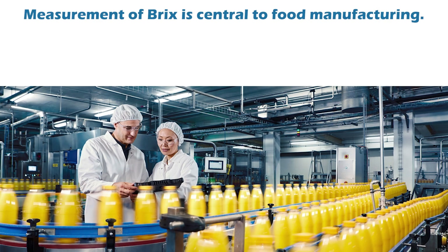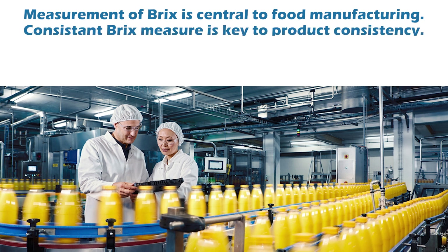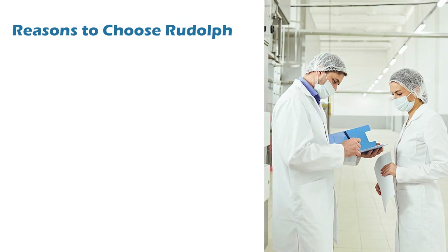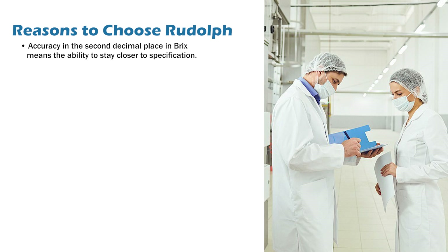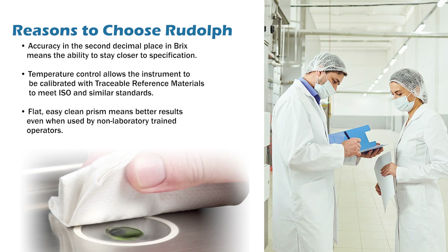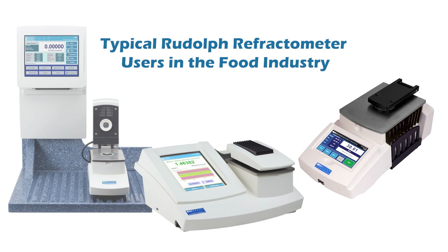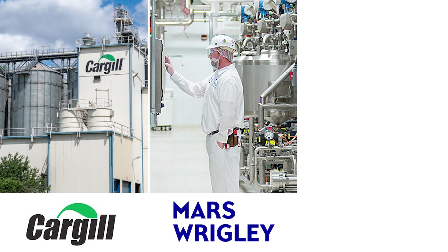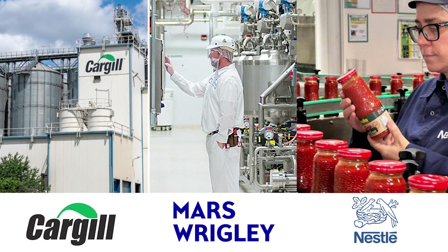Refractometers for food quality control: measurement of Brix is central to food manufacturing, and consistent Brix measurement is key to product consistency. Food product profit margins are tight, so careful monitoring of the quality of incoming raw material and strict monitoring of how much of that raw material is used in the process are the main drivers of factory profit. Accuracy in the second decimal place in Brix means the ability to stay closer to specification. Temperature control allows the instrument to be calibrated with traceable reference materials to meet ISO and similar standards. A flat, easy-clean prism means better results even when used by non-laboratory trained operators. Cargill and ADM use Rudolph refractometers in ingredient manufacturing plants globally. Mars Wrigley uses Rudolph instruments to check the quality of incoming flavor materials. Nestlé uses Rudolph to check the quality of tomato products for prepared meals.